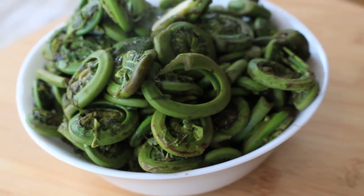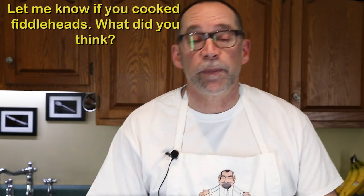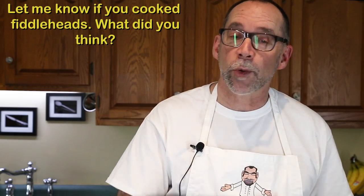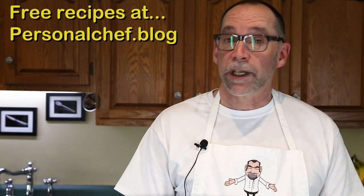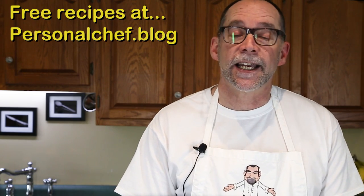If you like this video, please leave a like. And if you would like to see a particular recipe or topic, as always leave me a comment. Don't forget to subscribe — I'll be putting new content on this site weekly. And if you want more information, you can head over to personalchef.blog where you can print the recipes presented here. I add new content every other day. Thank you for watching and I look forward to helping you eat healthier, shop smarter and cook better.